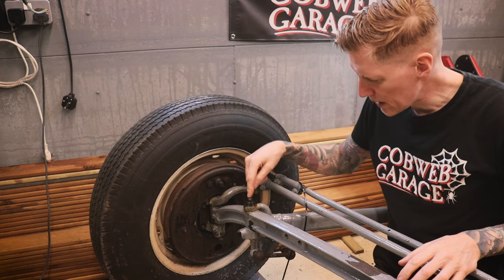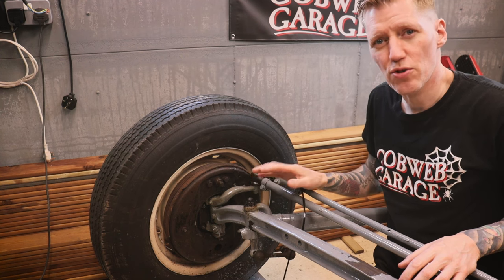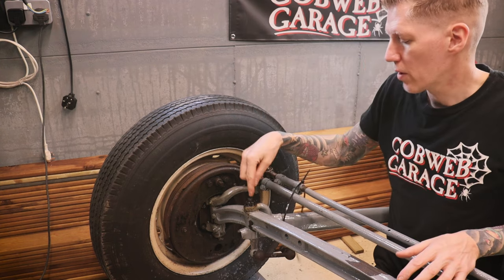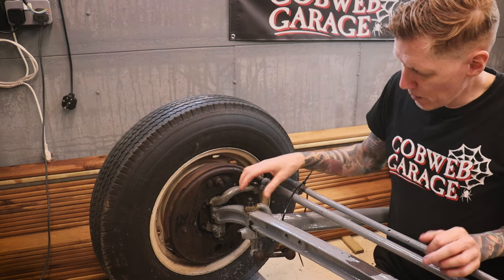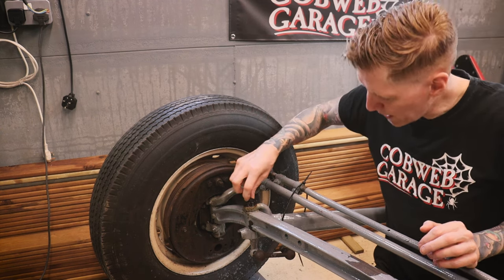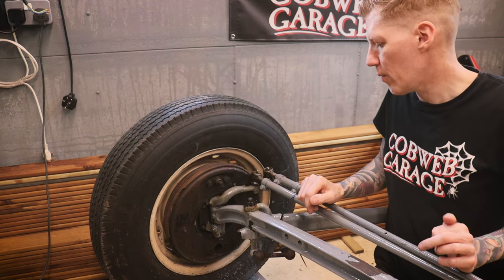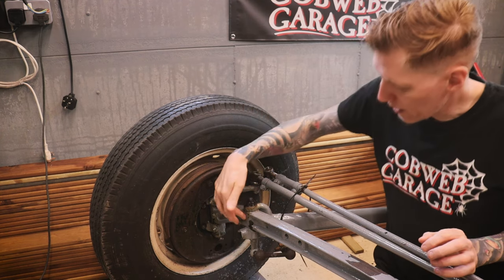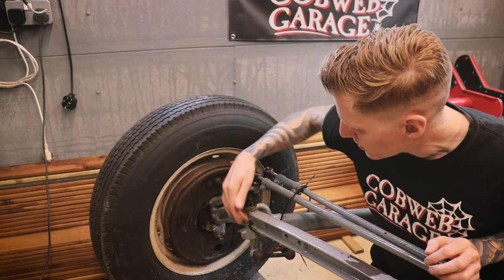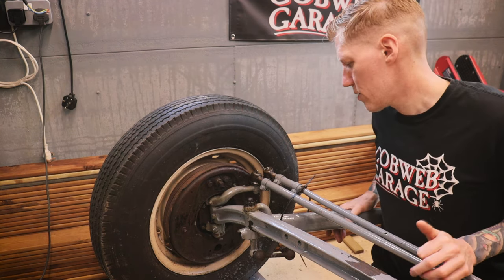I need to get these existing spring perch bolts out now. These are notoriously difficult to remove - there are whole YouTube videos just on getting these bolts out. This is my first time doing this. I have soaked them overnight with penetrating oil. I'm going to put some heat on and try to get the nut off first. Most of the videos I've seen say you have to heat up the axle as well, then use an air hammer and push the bolt out.